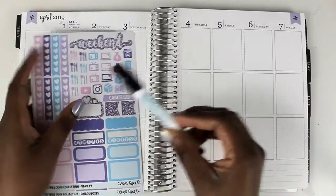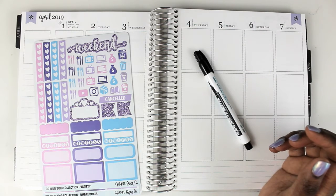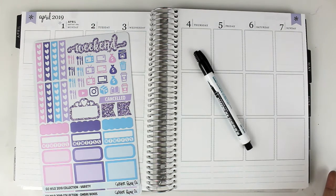I write horribly with this pen. So if you have any ideas or recommendations for a permanent marker that's really bright, vibrant, and easy to write with, definitely let me know. But if you're interested in watching this play with me, stay tuned and let's get started.